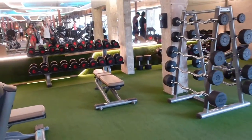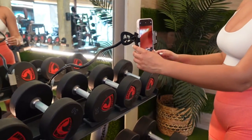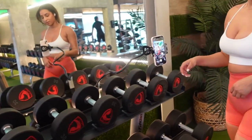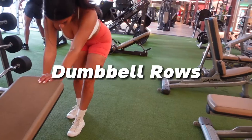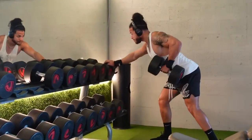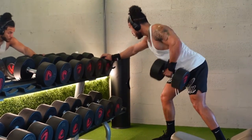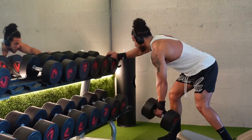Now we're more in the arm section with dumbbells and benches. They have this really cool built-in tripod on the dumbbell rack, which is really cool. I didn't need to use it, but there was also just a free-standing tripod behind me. Now we're just doing dumbbell rows — I don't really like these, but Steven was making me do them, so I did them.